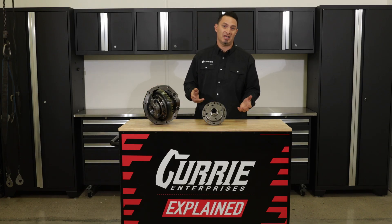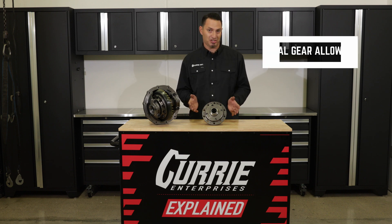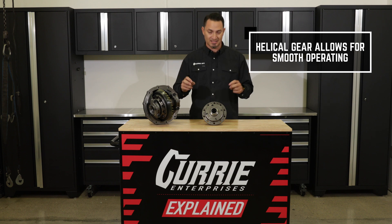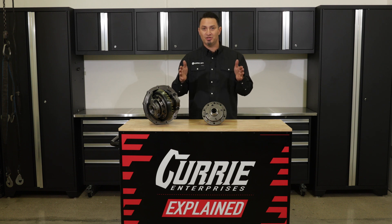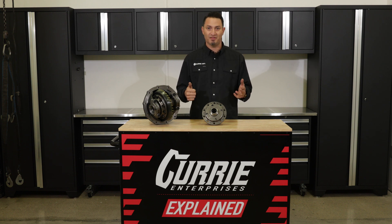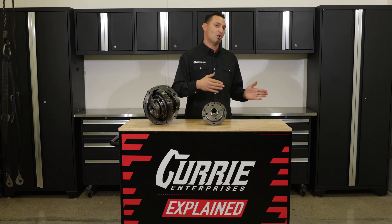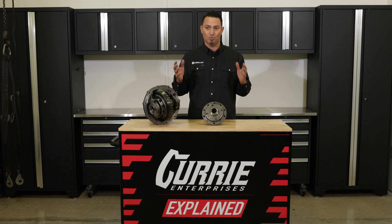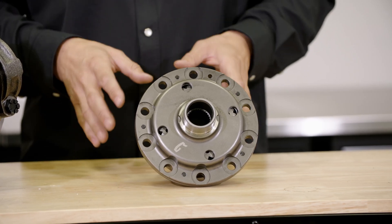Now why would you want a worm gear style diff like the Twin Track? Well, basically smooth operation. So you've heard the term posi — you can call it that, but it's really technically a limited slip. What does that mean? Going down the road, you're going to get what I call two-tire fire. You stab on the gas, you're going to do a burnout with both wheels. But when you're turning into a corner, left and right, you want one wheel to spin at a different rate than the other, so it's smooth. That's what a limited slip differential is going to get you, and that's exactly what the Curry Twin Track does.